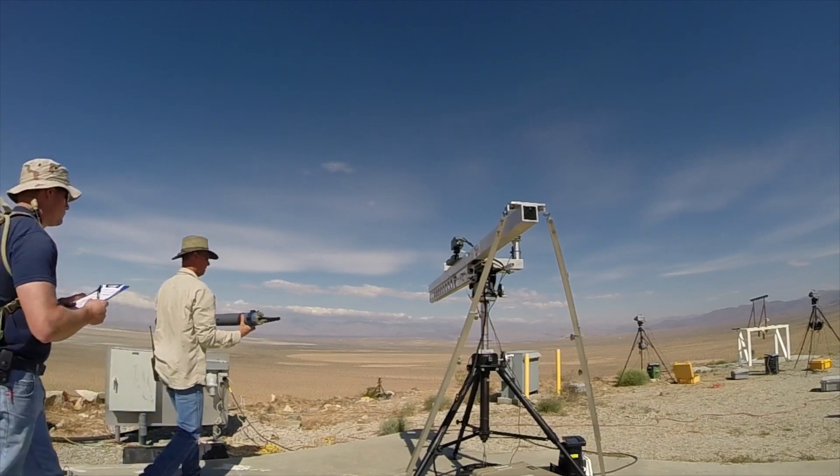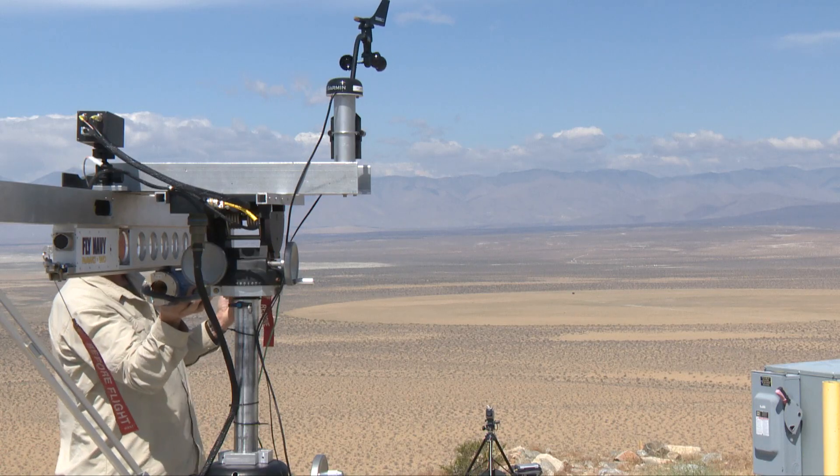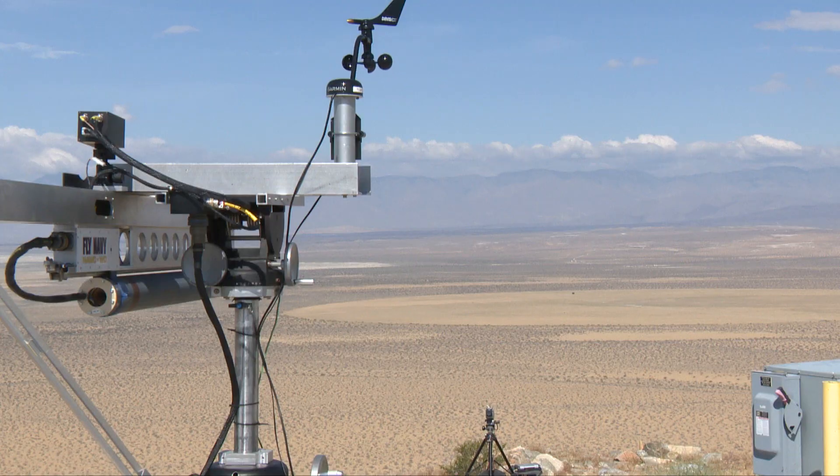Turning the key clockwise. Master arm panel status. Great — we're good to go for a launch. Five, four, three, two, one.